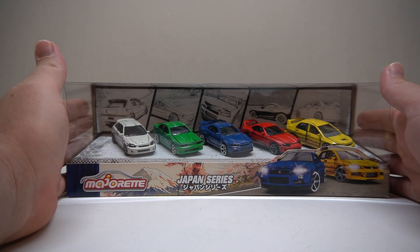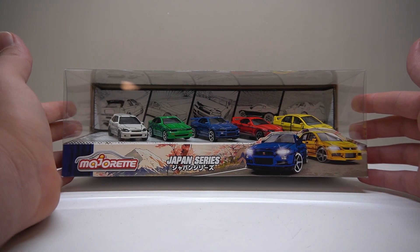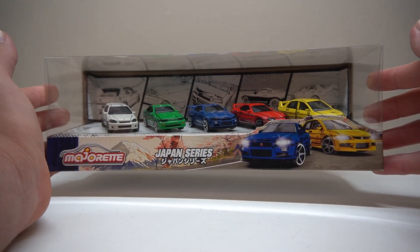Right, how many takes is it going to take me this time? First bloody try! We have here the Japan Series, a very awesome Majorette gift box set. This is going to be awesome.